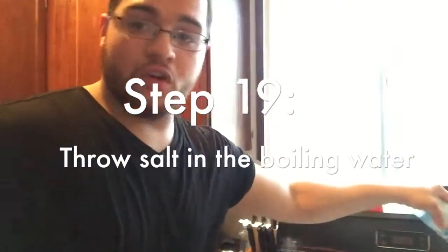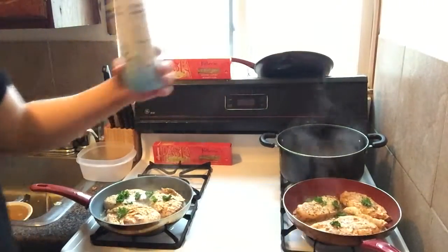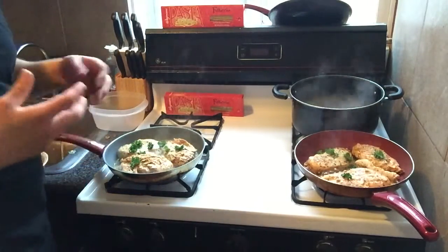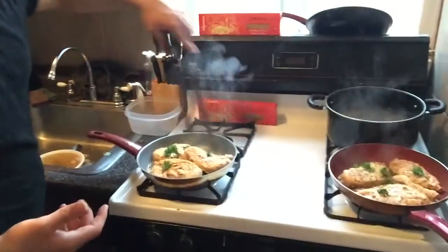Throw some salt in our water here. What does that do? We're using the salt to give the noodles some flavor, and it helps water and noodles stick together. If you notice, with the chicken we used no salt at all, which is a good thing — chicken already has flavor and we want to make it as healthy as possible, because you're going to get all that sodium from the Alfredo sauce.